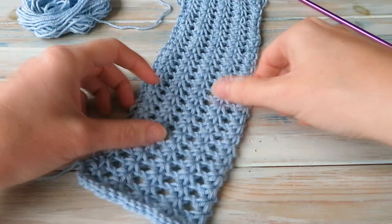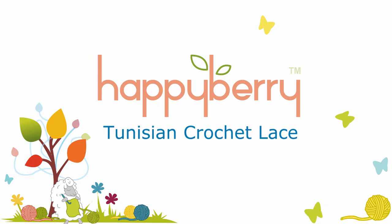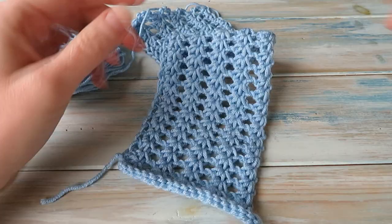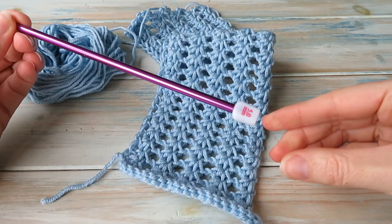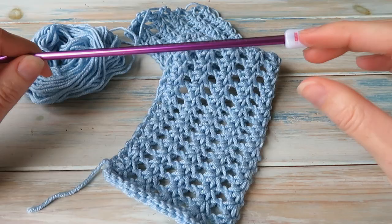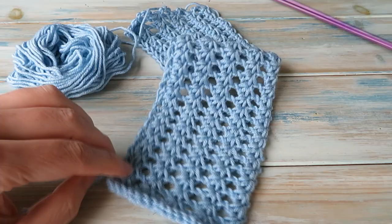Hi everyone, welcome to another crochet tutorial with me Laura. In this video we're going to be having a look at Tunisian lace. This is a little patch of Tunisian lace that I've worked, using a DK light weight yarn, a yarn weight of three. With that I've gone with a five millimeter Tunisian crochet hook - a normal straight one. I opted for a slightly bigger size for the yarn just to create a little bit extra drape. Sometimes if something seems a little tight and rigid, going up a hook size can make all the difference.